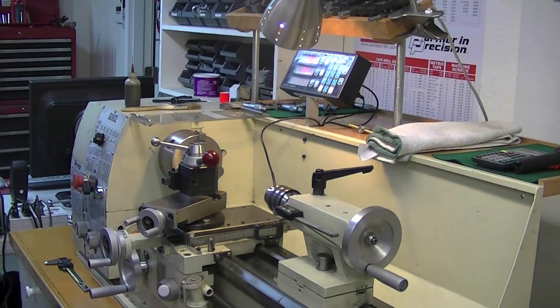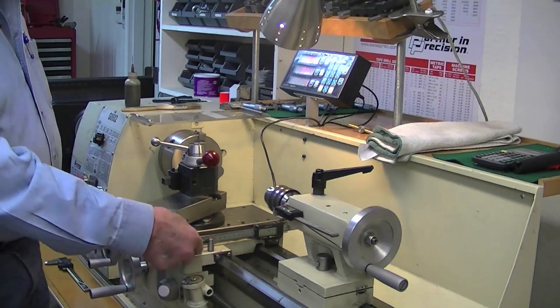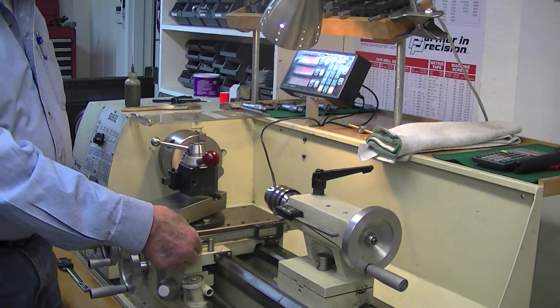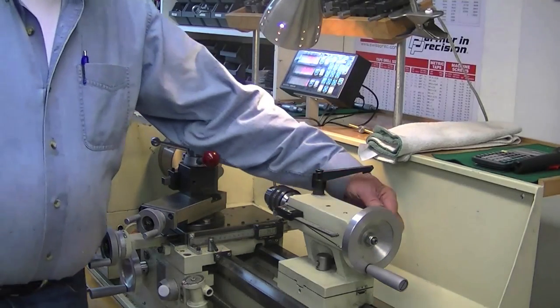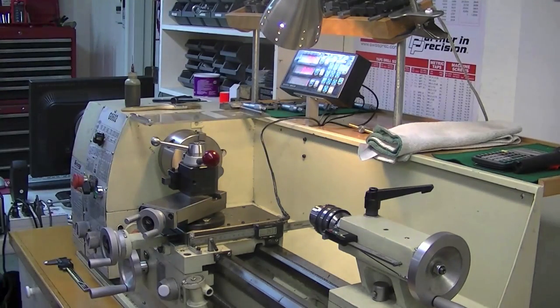We made another small change here — an extension with a little lever on it for the carriage lock, rather than having to use a hex wrench. And there's a cam lock on the tailstock too, which makes it easy to lock it in position with no wrenches.